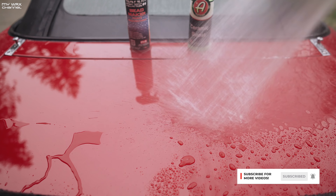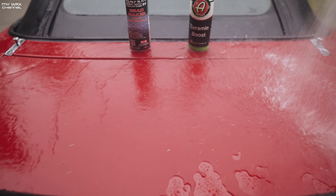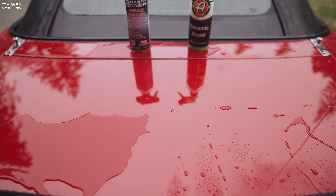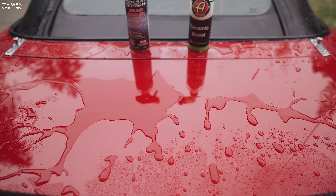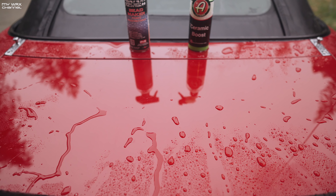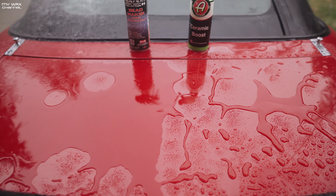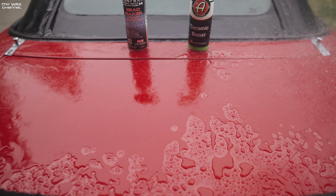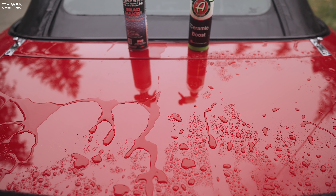It looks like on the Adams side the water sheets off a lot faster than on the Bead Maker side, so you're seeing it firsthand just like I am right now. Let's try a different setting on the hose and one more test — let's see if we can get those beads to pop out. Okay, not so bad on that part.